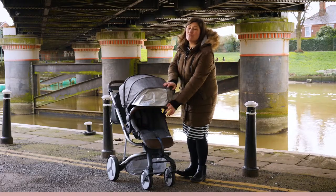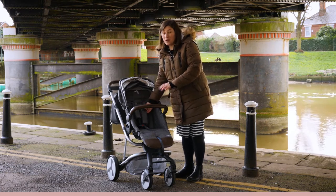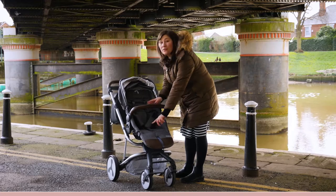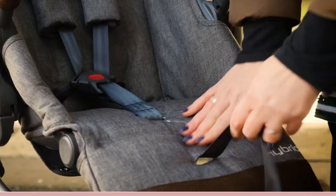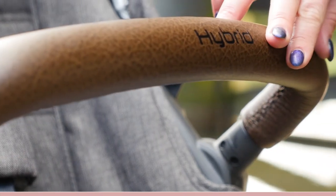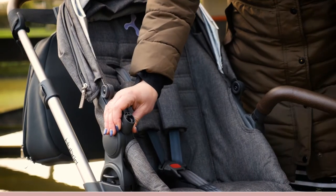The harness has a real standout feature. To loosen the harness like a car seat, you press a button here and pull it out rather than fiddling with buckles. To tighten again you just pull this strap to secure your child. Just like the handlebar, the bumper bar has debossed branding and a soft touch leatherette covering, and it pivots easily to let baby in and out of the seat.